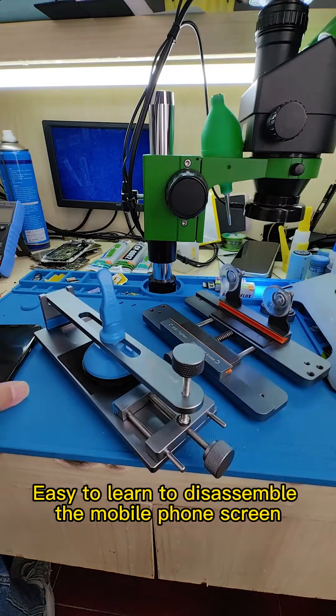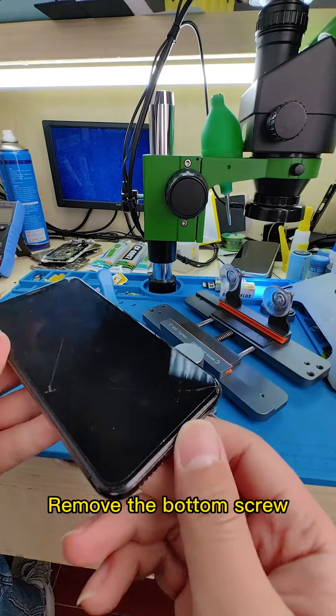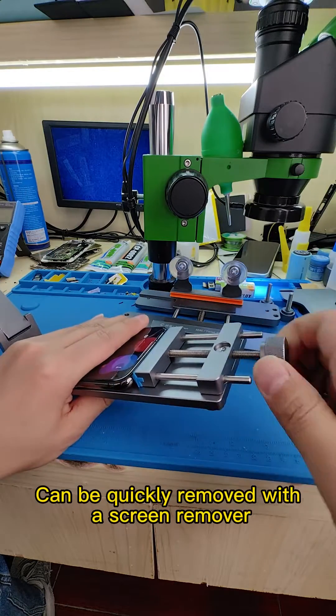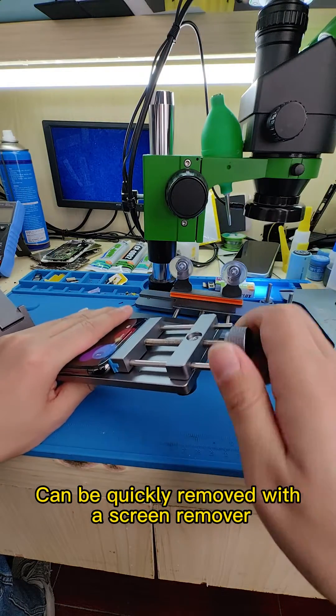Easy to learn to disassemble the mobile phone screen. Remove the bottom screw. Apply alcohol around the screen, and it can be quickly removed with a screen remover tool.